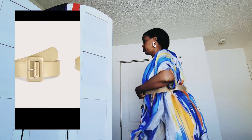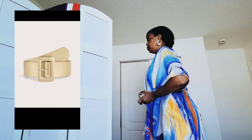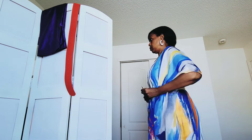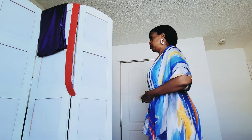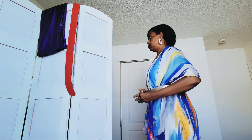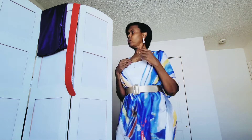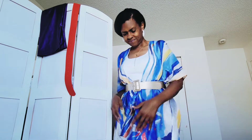These belts are made of faux leather, so they're vegan leather. I really like the gold one — I decided to go ahead and put it on with my outfit.